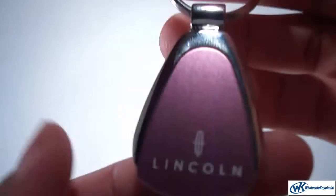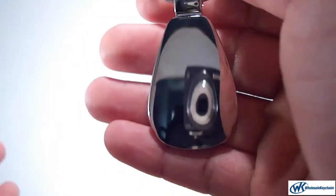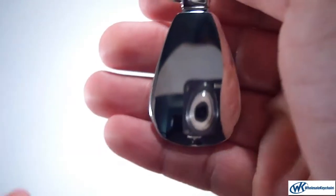On the front here, nice and pink. This is Lincoln — on the back here, nice and smooth. It's made out of stainless steel and it's engraveable, so you can write a little message to whoever you may be gifting this to.